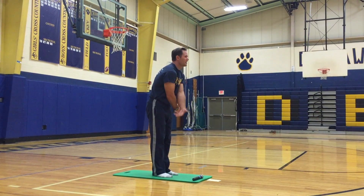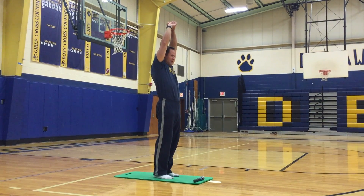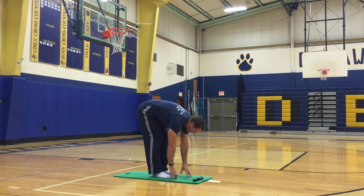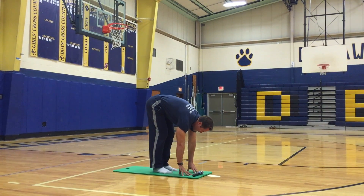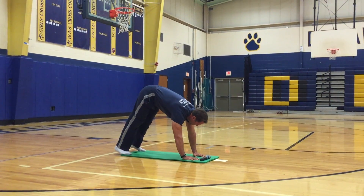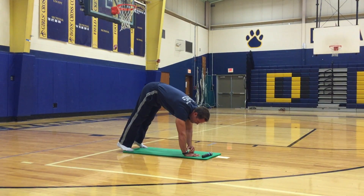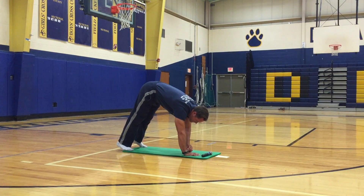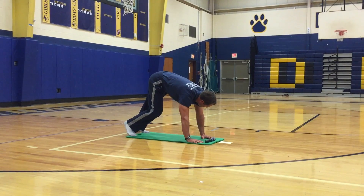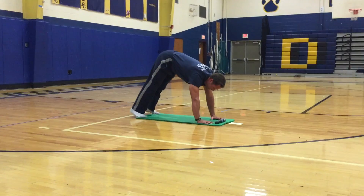Arms in, inhale over your head, stretch out and slowly go down to your toes, roll it down. Try to get your hands flat on the mat, walk your feet back into downward dog. Bang your knees a little bit to stretch out those hamstrings, calves, and the back of your knees.